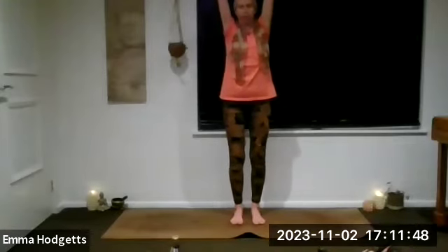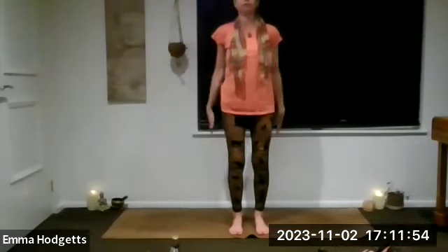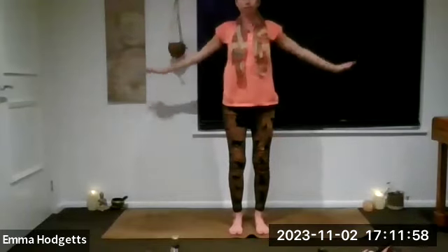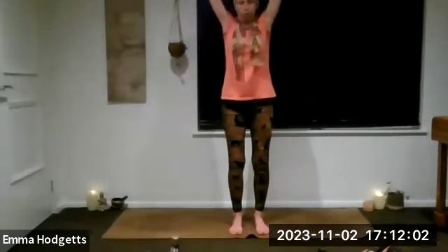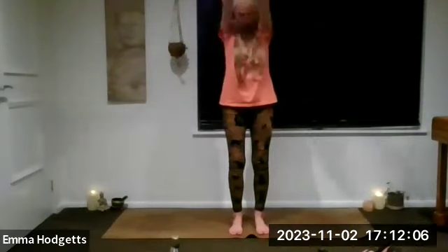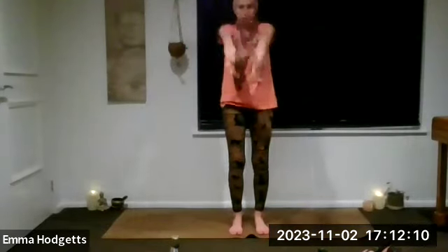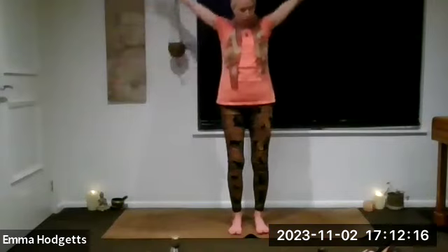Beautiful. Take some long arm circles. As we exhale, bring those arms all the way around and down. Inhale all the way back up. Exhale round and down. Inhale, let's do one more this way. Inhale all the way back up, and then exhale let's go forwards, working with the breath, taking those circles forwards — nice long arms.